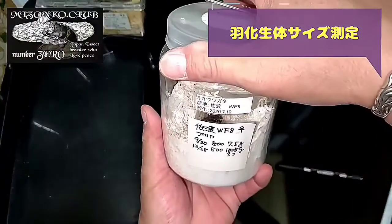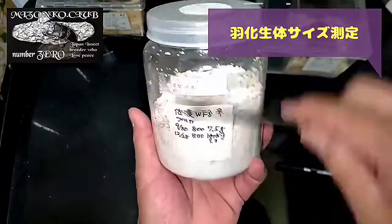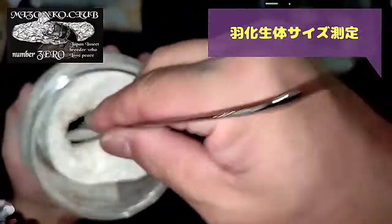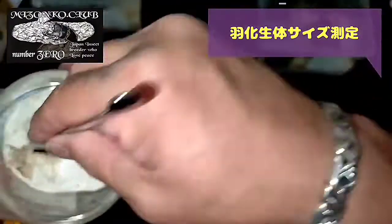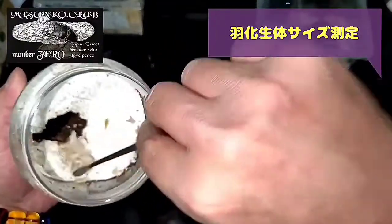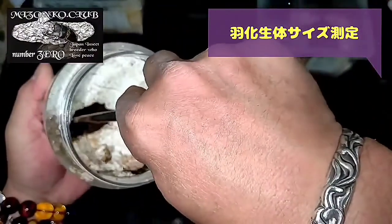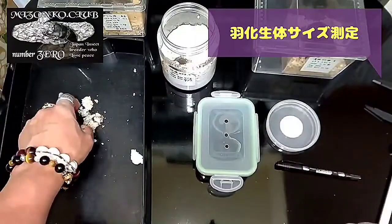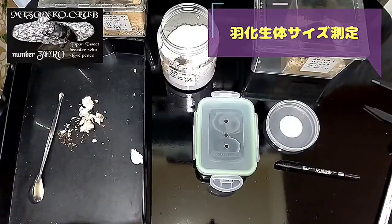スプーンがない...あっ、ちっこいスプーンでいいや。佐渡県のワイルドF8、メス。えーと、12月8日に800いて9.3グラム。そんな大きくないね、まあワイルドだしね、サイズじゃないんだよね。出てこい...出ないんだね。よいしょ、傷つけたくないよね。お、元気元気、あ出た！ギラワに比べるとちっちゃいが、かわいい、シンパクのメスですね。